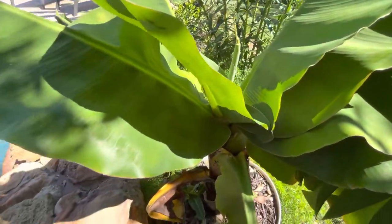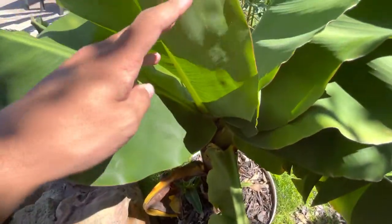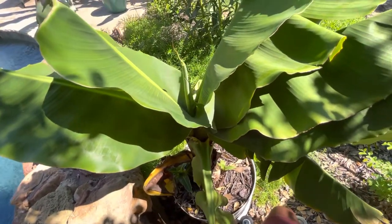What's up boys, Blaine's Plant Vlog. Here's an update on the Superdwarf Cavendish Banana Plant. It's been a while since the last update — it's been about a month — and I need some advice because something's happening with it and I don't know what to do to fix it.